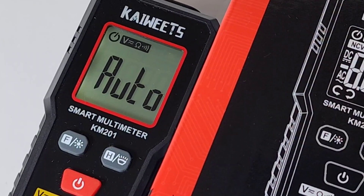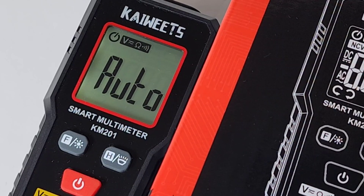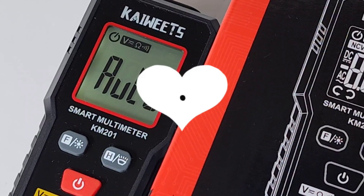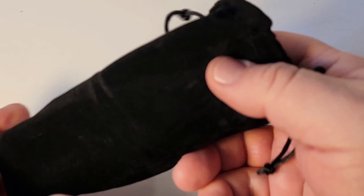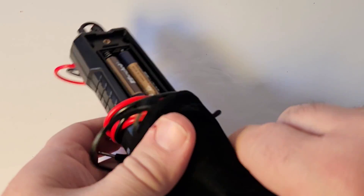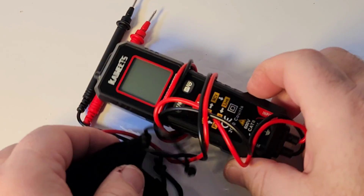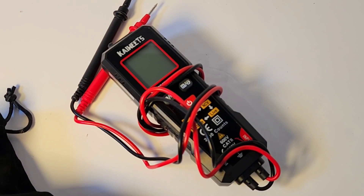Hey Kiwitz, how about slapping a magnet on the back of this baby? You will make us happy. Thanks for watching this review, everybody. Till the next one — keep on testing. Almost forgot to show the little bag — it fits perfectly. Look at that, little Kiwitz. It fits really nicely. That is one nice looking bag.